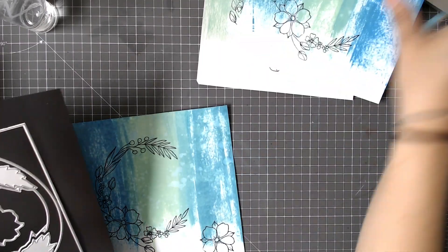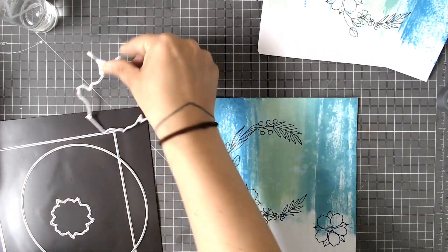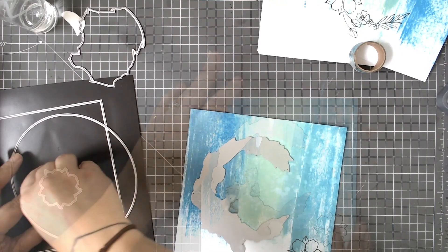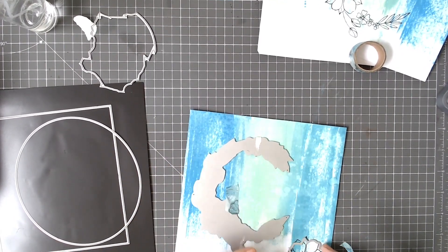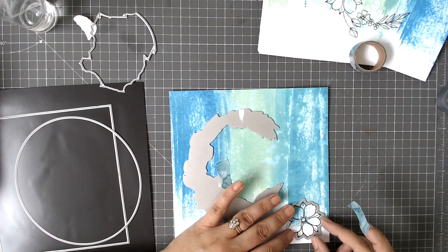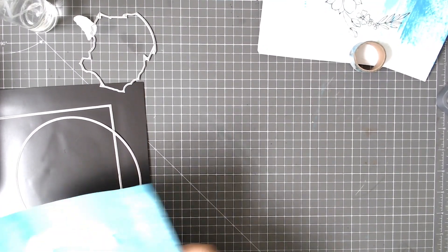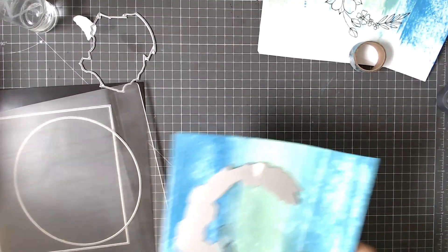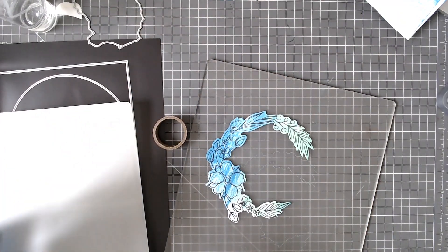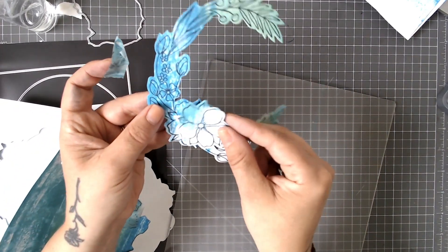So there are our three panels. Let's get the die cut set out and I can show you the different ways you can use it. You have an outline die for the wreath itself — I've just positioned that outline die over the wreath. The little release holes are really helpful for lining it up. Or you could cut out the outline of the wreath first and then stamp — whichever you find easier. I've also used the small die for the little bit of blossom to cut that out so I can decoupage it up.